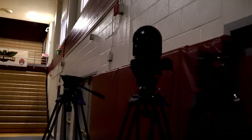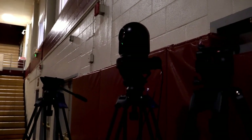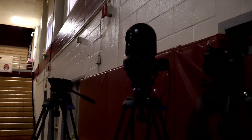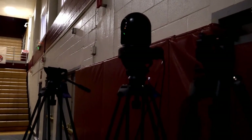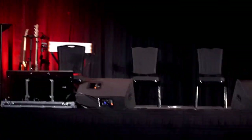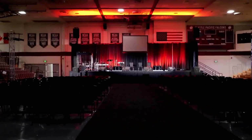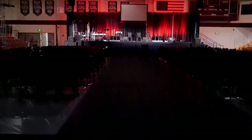Our center camera is a Bird Dog P400 — a 4K 30X PTZ camera with a pretty good image. That's what we're running for our central straight-on view. It can get a view similar to where I'm shooting now and can follow speakers or action left and right.